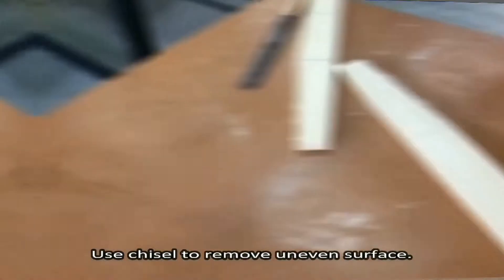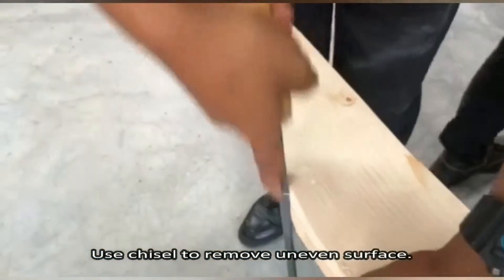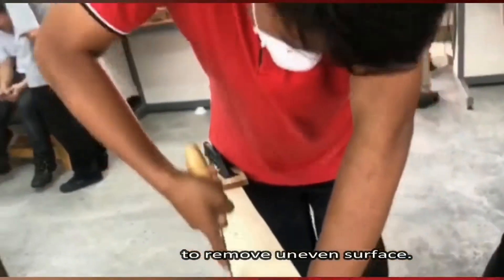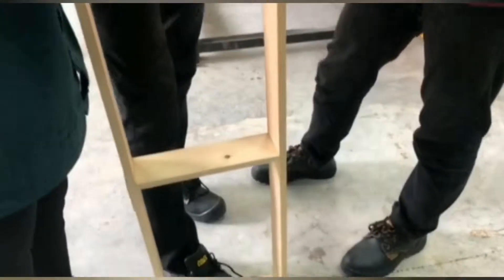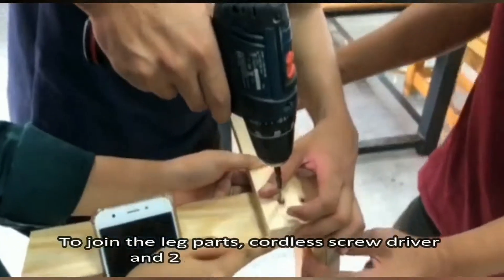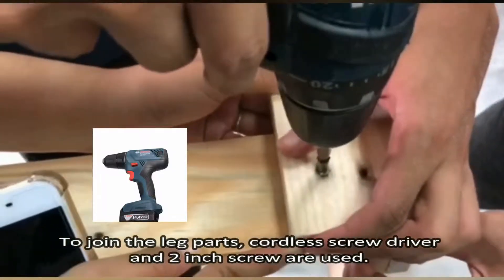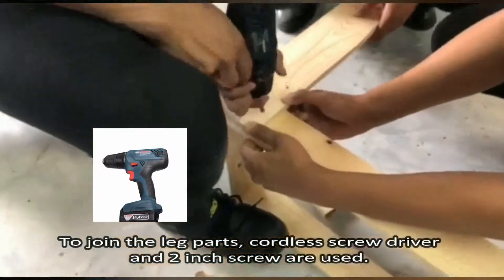Use a chisel to remove any uneven surface. To join the leg parts, a cordless screwdriver and 2 inch screws are used.